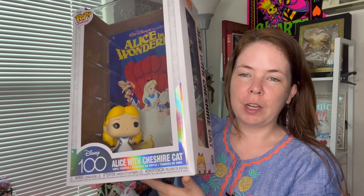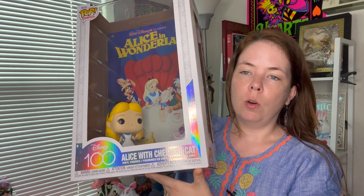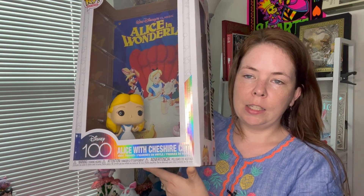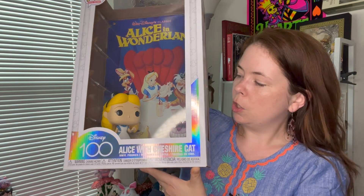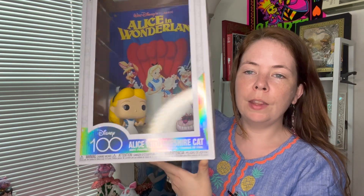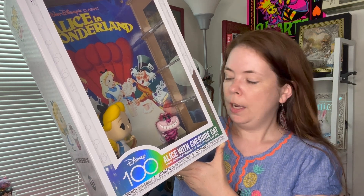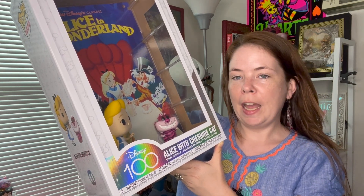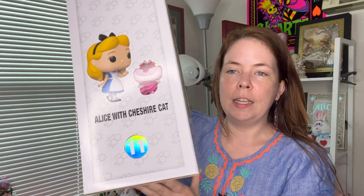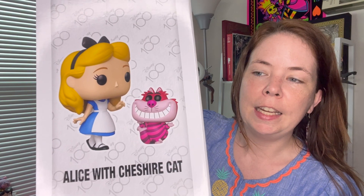The issue with showing something like this on video is that there's a reflection, so sometimes my ring light will show. Even if I had my ring light off it would reflect other things in the room, so I'm leaving it on for better lighting. As you can see, Alice is a fairly large character — much larger than a typical Funko Pop. The Cheshire Cat is a little bit smaller than a typical Funko Pop, and his stance is sort of holding his head with his two arms up and one leg crossed over the other — just looking kind of sassy.